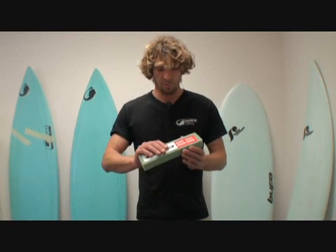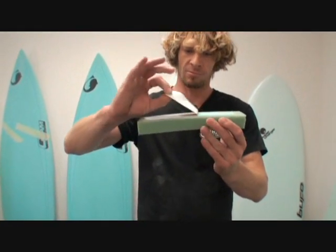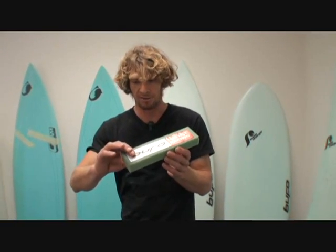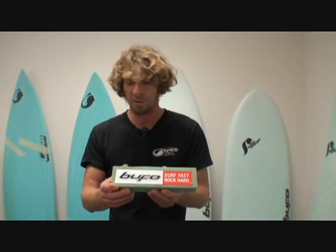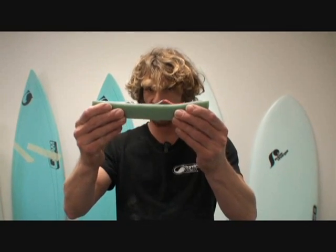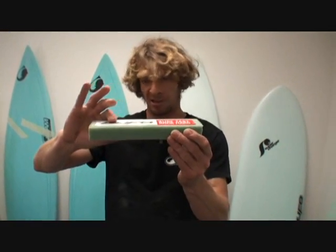Basically, a surfboard is a foam core like this one with a lamination on top. The problem is the foam core is way lighter than the glass around it — the glass is more or less like normal window glass in terms of weight, while the foam is way, way lighter. So if the board bends too much, it always tries to separate exactly where the materials lie flat onto each other, which is normal because they have to split at the area where they just lay together.